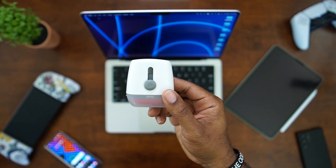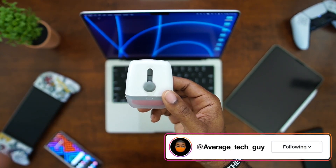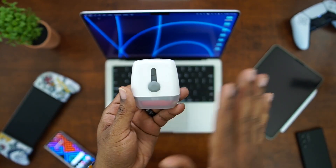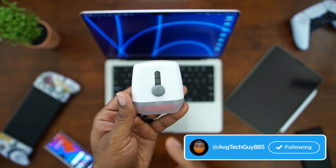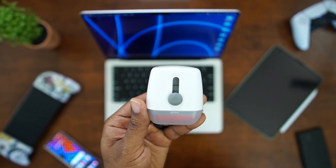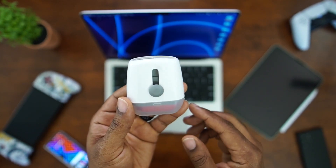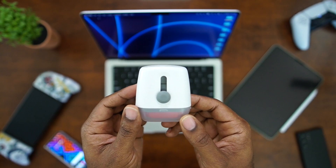Alright, so this is it. This is the OXO Sweep and Wipe from Good Grips. Now, you may be saying, why is this your favorite accessory and all that good stuff. But we all know if we have any of the devices you can see back in that background — the MacBook, the iPad, the Nintendo Switch, the Samsung Fold — if you've got any type of electronic device with a screen, this is going to be a great companion for you.